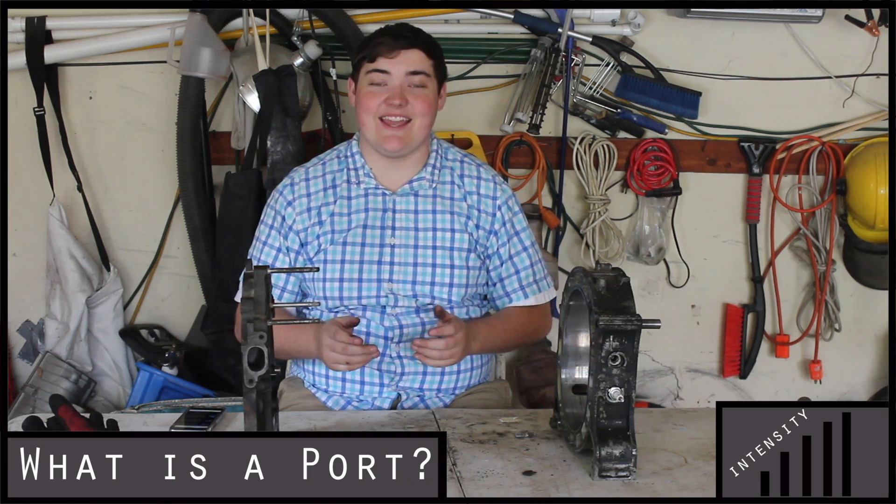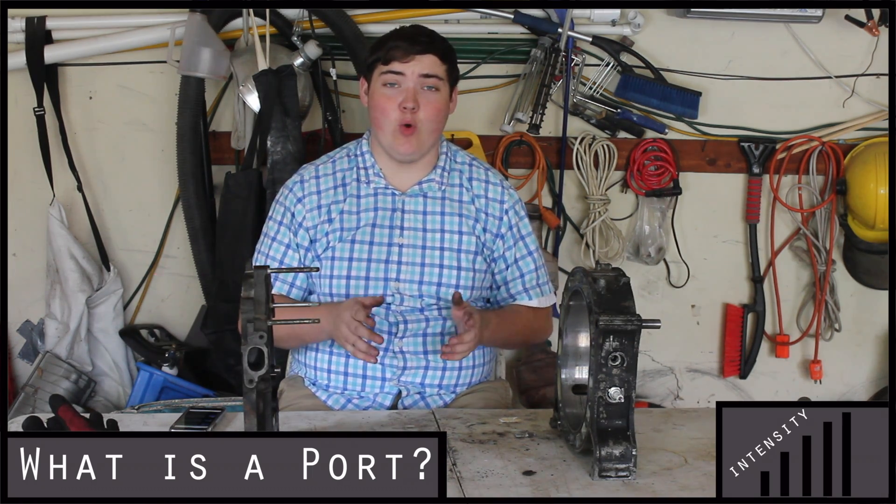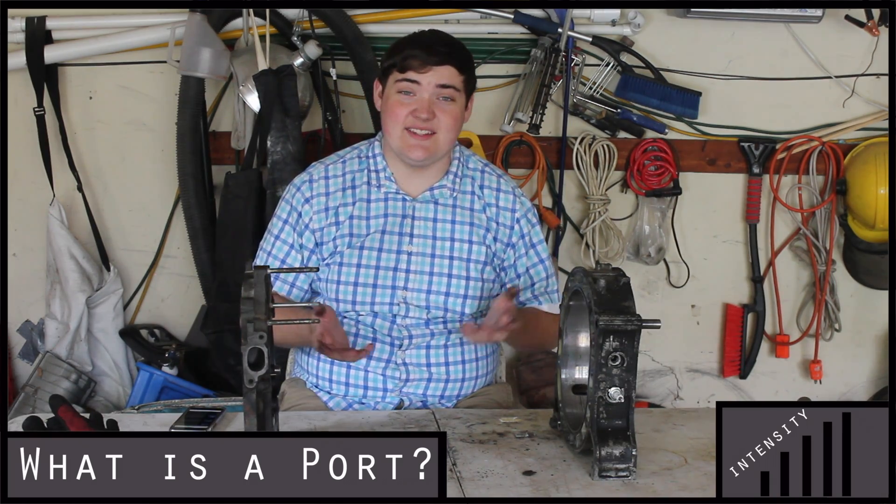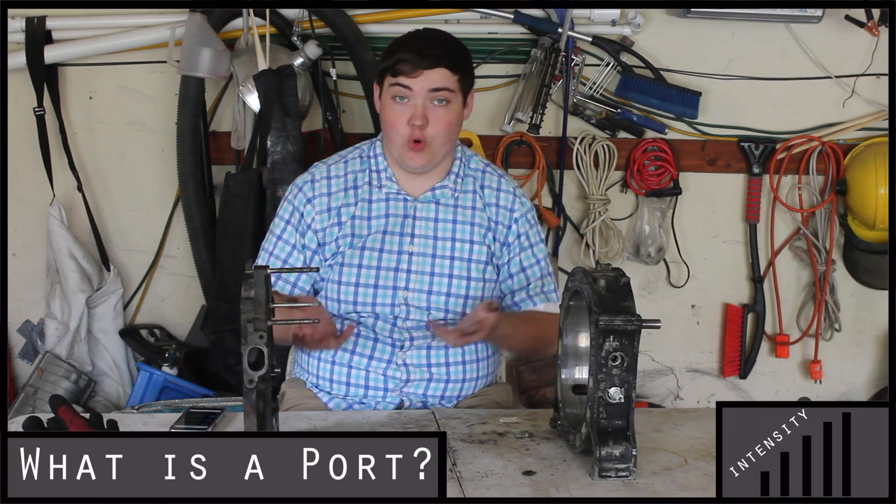All right, what's up guys? My name is Zach and today we're going to be talking about porting a Mazda Rotary Engine. I'll be explaining what it is and kind of the pros and cons of porting your engine.